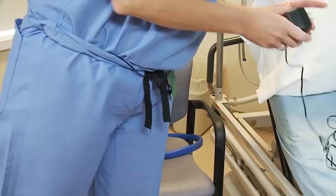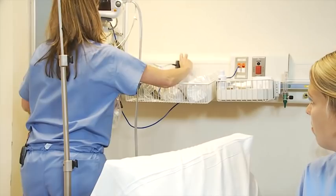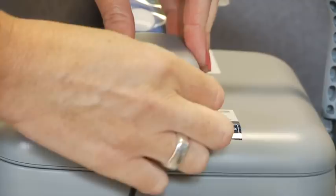Next you want to do is just plug it in. This is just a two-prong adapter. I'm going to plug into the wall. It's going to plug right into this area here where it says front. Once it's plugged in, it's automatically on. There's no on or off switch.